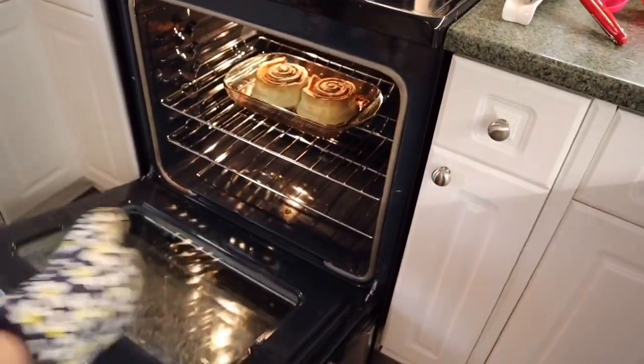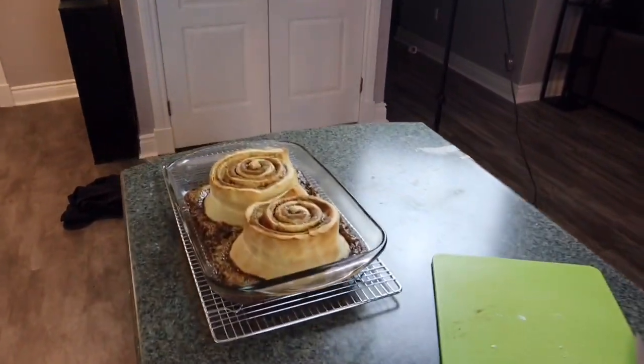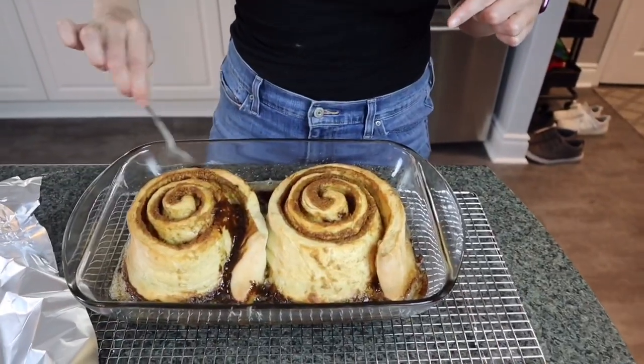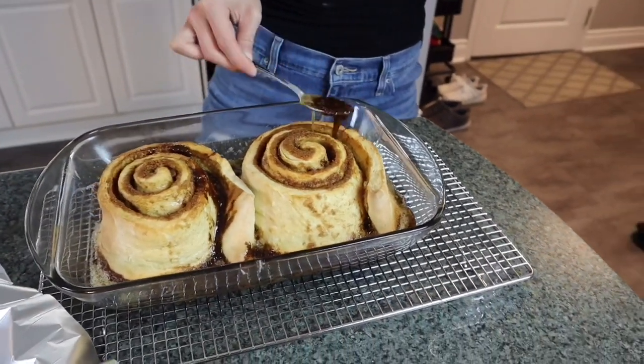After 20 minutes in the oven, take them out to cover them with foil, then back in for another 10 minutes. Just put some of the filling back on top, and can we just appreciate the size of those buns? My face is that big!